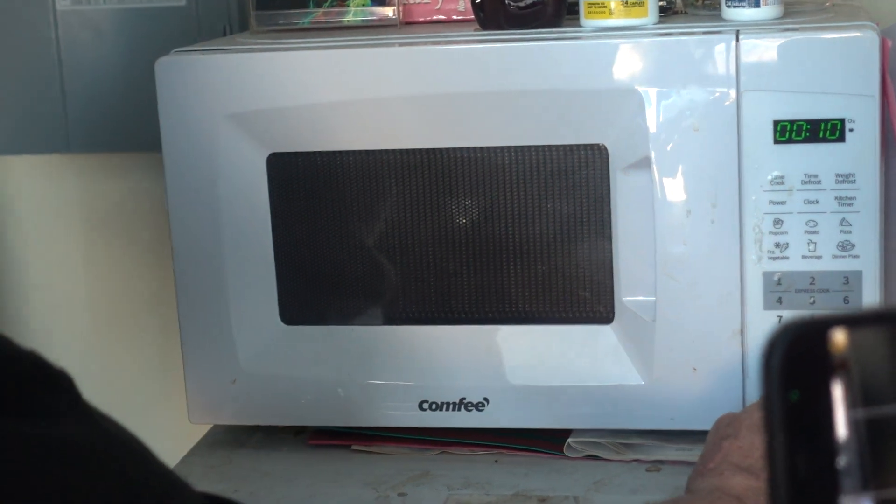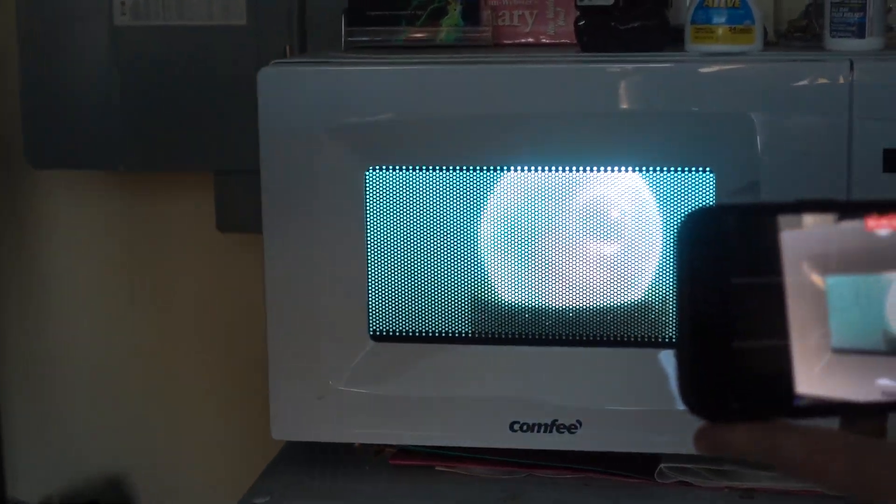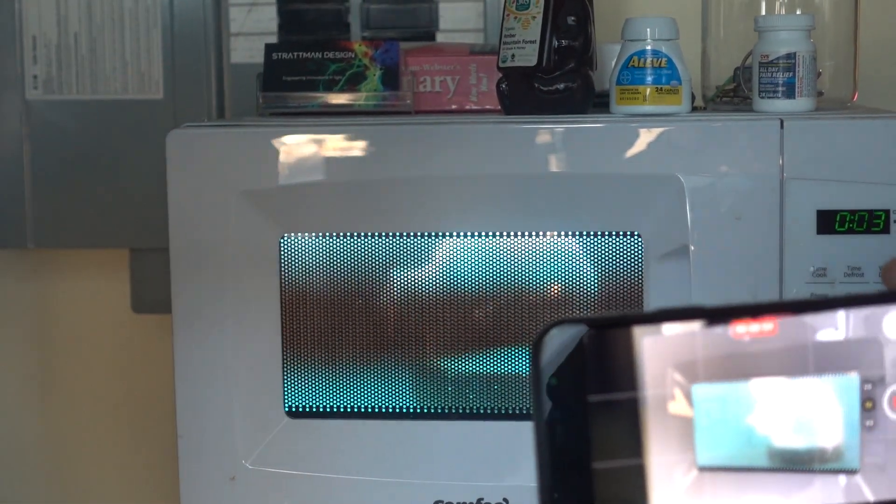Of all the stuff to put in a microwave oven. Three, two, one. This is way better than putting CDs in. Whoa. It's around the tubulation it's getting. Look at that. Wow.